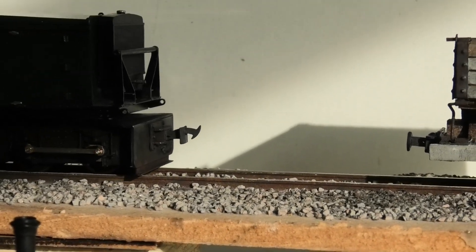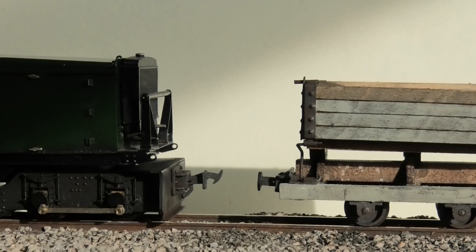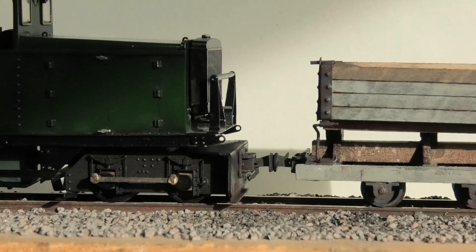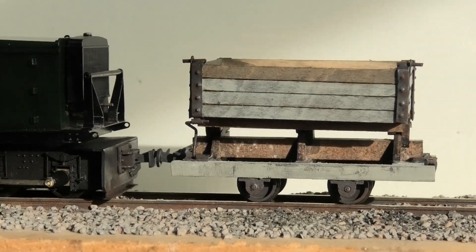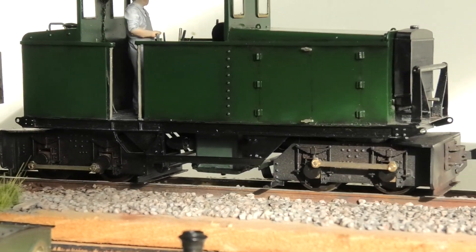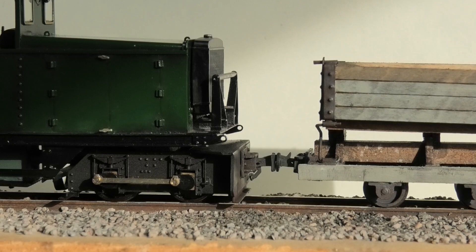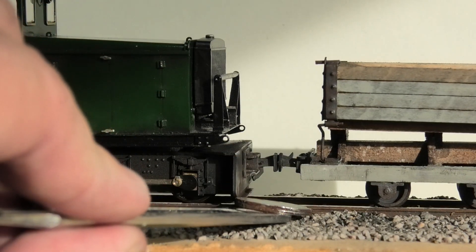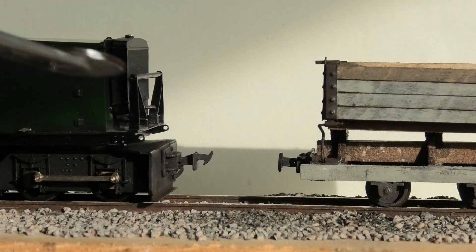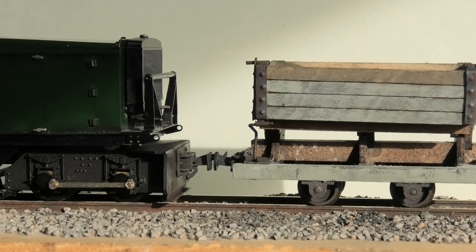This loco I've also fitted out with couplings — and there we are, fortuitously picking that up, and picking one up the other end as well. So there we are: working self-centering couplings, flush mount.